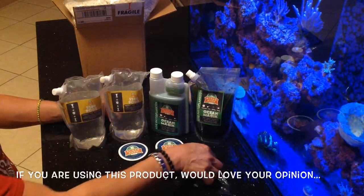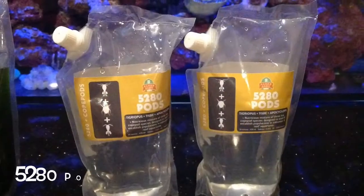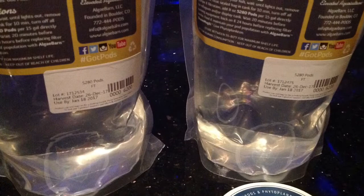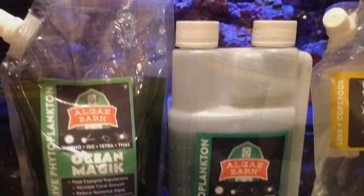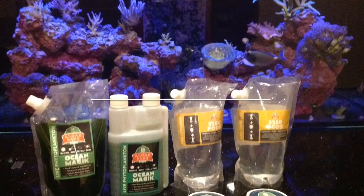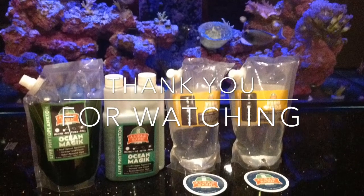This is the kit guys — the 5280 as well as the Ocean Magic, pretty cool. One thing that threw me off: it says 'used by January 18, 2017' but then shows 'harvested the 26th, 2017' — I'm sure it was just a misprint. Anyway guys, I thought you'd get a kick out of watching this little unboxing of Algae Barn. Thank you for watching, catch you guys on the next one.